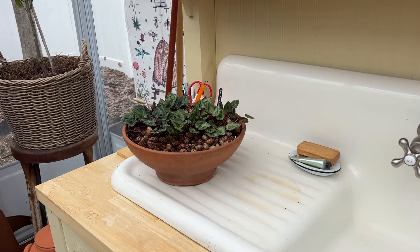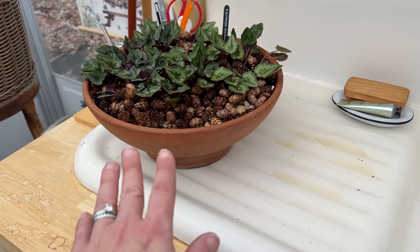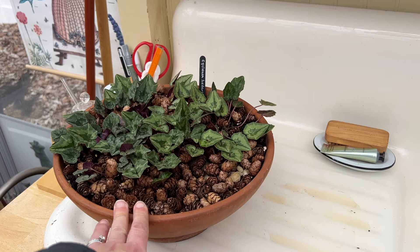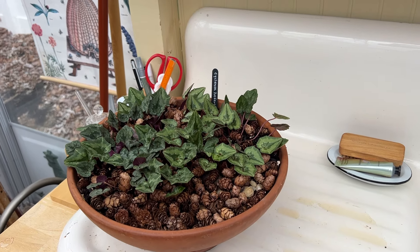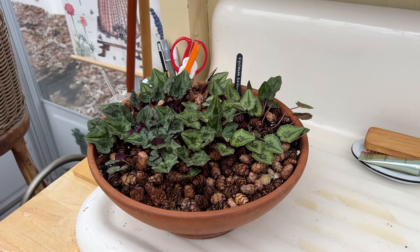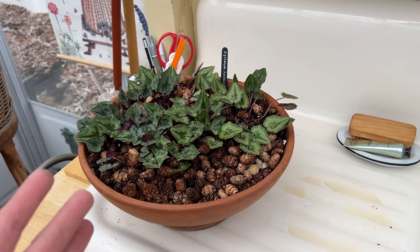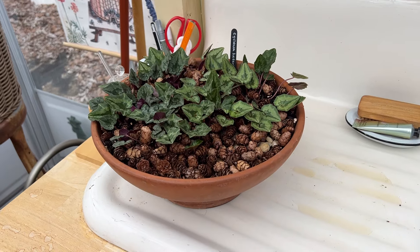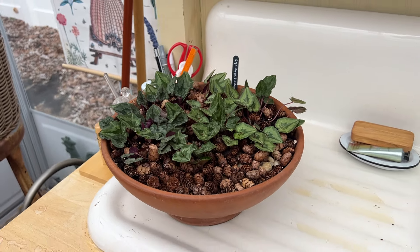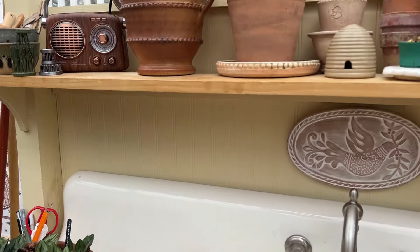I have a lovely pot of cyclamen here. These I keep in the greenhouse. They should have bloomed by now, but they didn't because I did not wake them up from their sleep on a shelf in here. I forgot I had my cyclamen in there, and now it's got beautiful leafy foliage, but I probably won't see blooms this year — maybe if I get lucky, but we'll see. Either way, it's pretty and I like it.